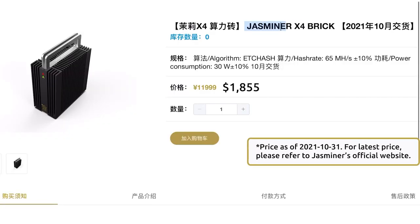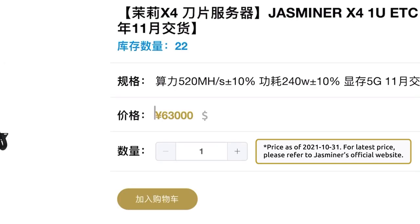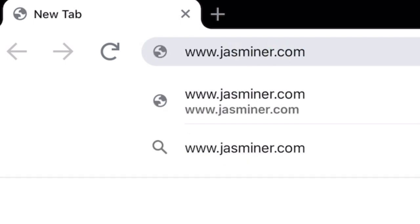About the pricing: on the official site, the three miners are listed at $1,855, $9,740, and $48,700 from small to large respectively. You may refer to the official website link in the description box to check the latest prices.